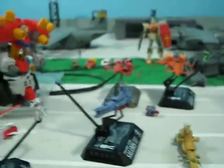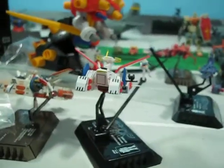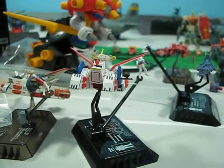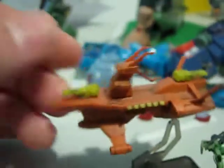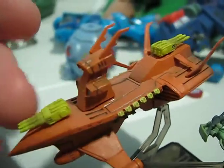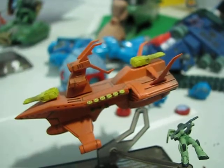Hey guys, Joshua Godano here, and I'm doing an overview type of review of the UC Cosmofleet from 0079. For Gundam Father of Peace, my stop motion animation series, at some point we're going to be in space and have a space scene, so having ships was kind of a necessity.